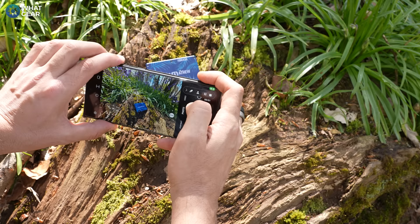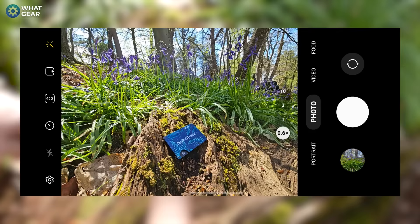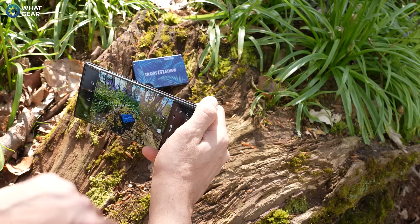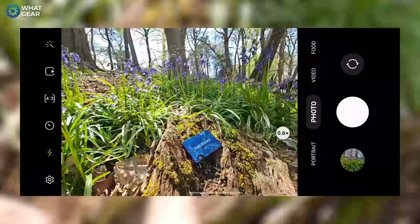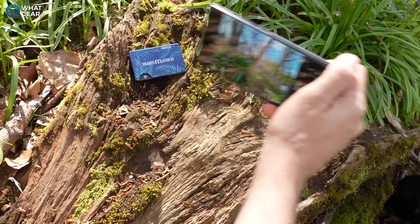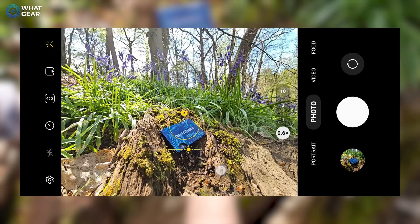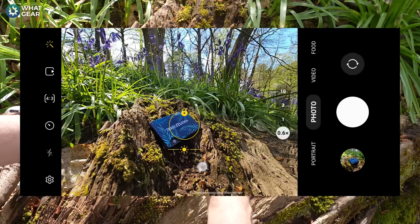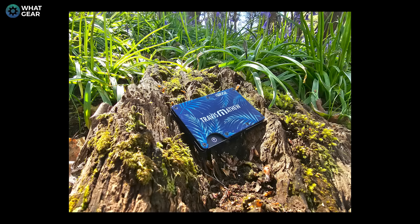One of the things a lot of people don't realize they can do is actually lock in the exposure values. This is very useful when shooting outdoors where the sun and shadows are going to change, but you want to keep a consistent exposure. What you can do is hold your finger down on the part of the photo that you want to lock the exposure on, and you'll see the little padlock pop up. Now no matter where you move with the camera, the exposure values stay the same. You can also lock the exposure and then adjust the exposure value manually with the little slider underneath for a darker, moodier photo or a brighter one.